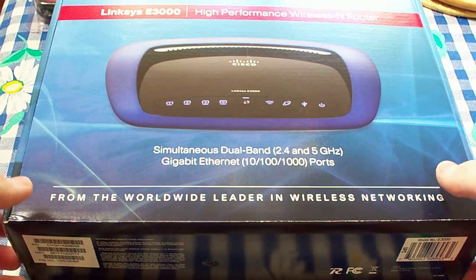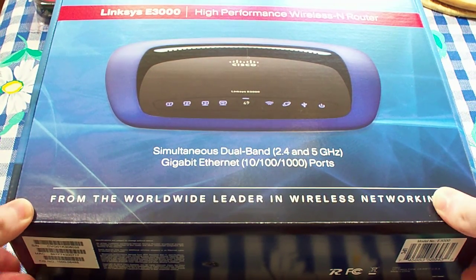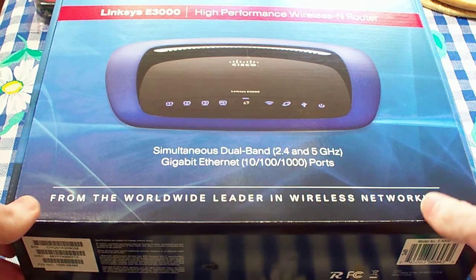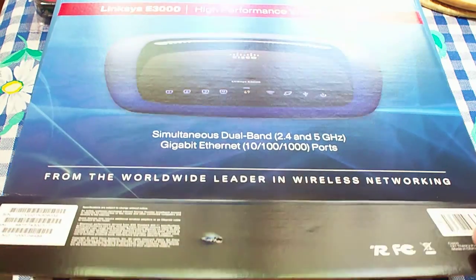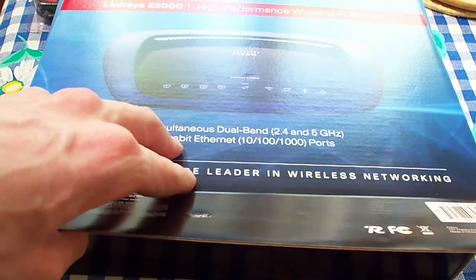Plus, with the 5GHz band, I don't get as much interference from other 2.4GHz devices. So I'm going to unbox it here.